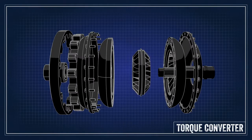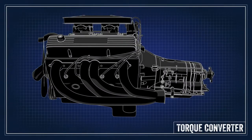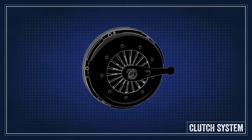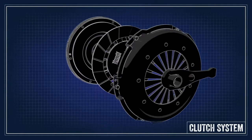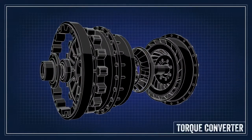The torque converter in an automatic transmission serves the same purpose as the clutch in a manual transmission. The engine needs to be connected to the rear wheels so the vehicle will move, and disconnected so the engine can continue to run when the vehicle is stopped. One way to do this is to use a device that physically connects and disconnects the engine and transmission like a clutch. Another method is to use some type of fluid coupling such as a torque converter.